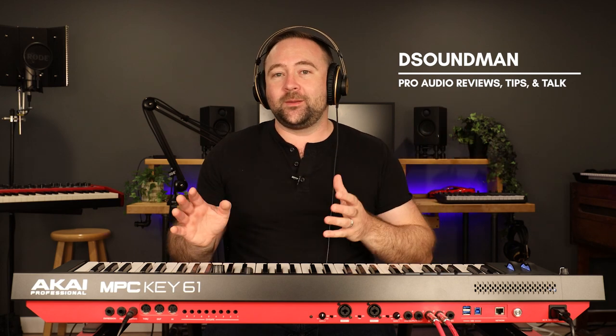Welcome back to the channel. My name is Douglas and in front of me is the MPCKey61. If you've watched videos on my channel, especially the ones around the Nord Stage 3, you'll probably know that I play a lot of church music and lead worship — I've been playing on my local worship team here at church for a decade and a half now.